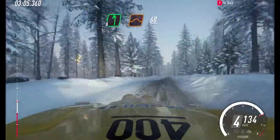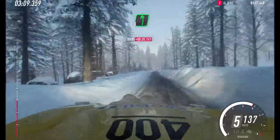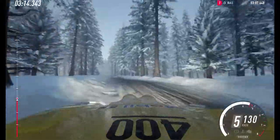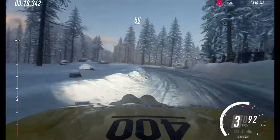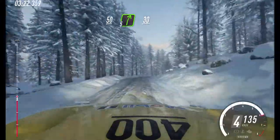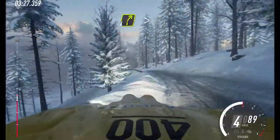Keep left to the 80 over bumps. 6 left to jump. 60. 6 right. 6 left. 50. Turn 3 left long, opens to the crest. 50. Crest, and 5 right to the crest. 30. 4 left. 50. Keep middle of the crest, and 4 right long.